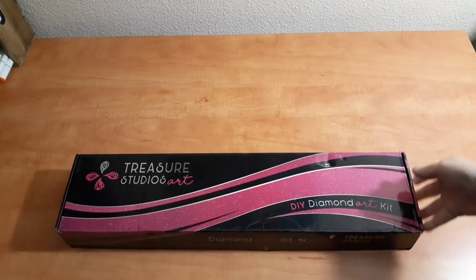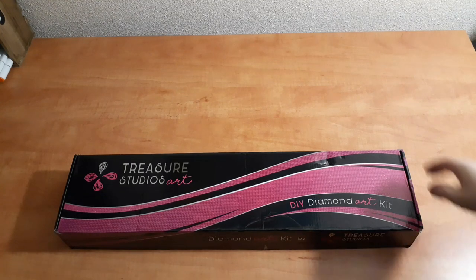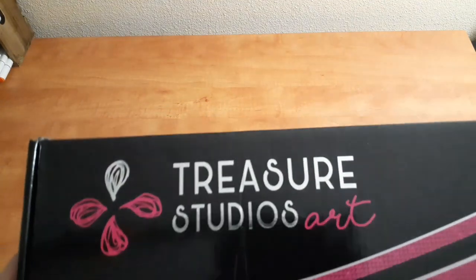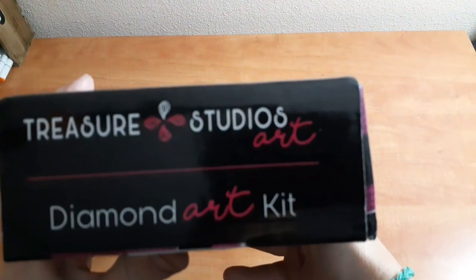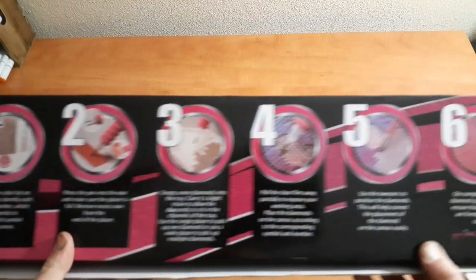Oh snap, y'all! This is the first time I am seeing the new boxes with my own two eyeballs. Is that not sexy or what? It's got your flashy flashy on the TSA. It's like silver. Very nice.